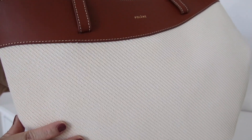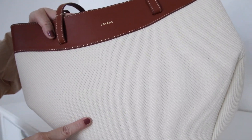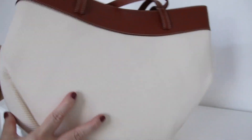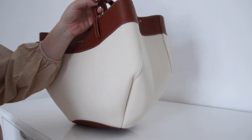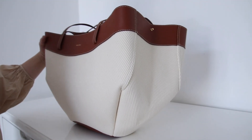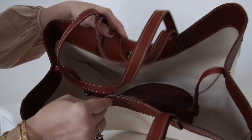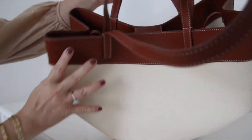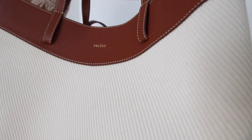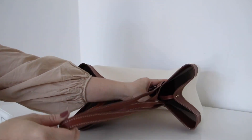Combined with canvas, which they call cotton twill on their website. In real life this part is more of an ivory color, and according to the website the canvas part is water repellent — I haven't used this bag yet so I haven't tested that. The inside is cotton lining and it has magnetic closure. The short handle drop is around 40 centimeters and the long handles are around 60 centimeters drop.